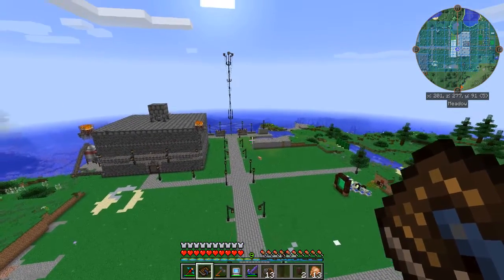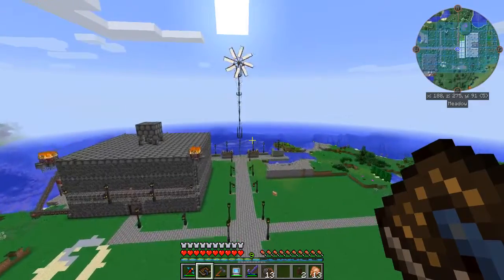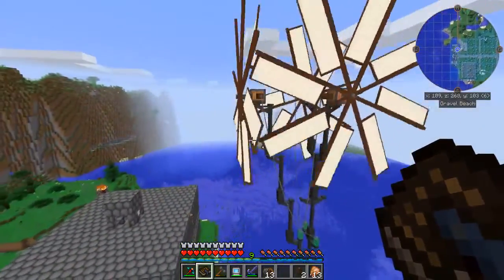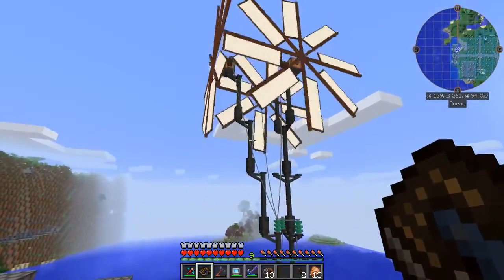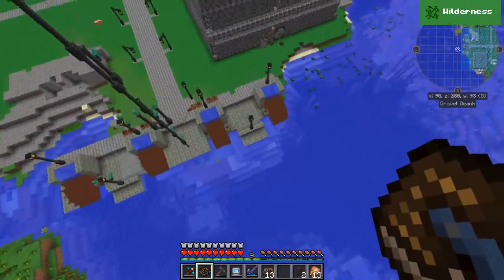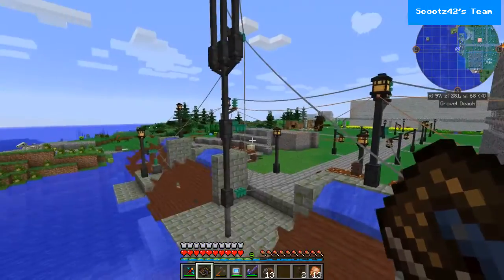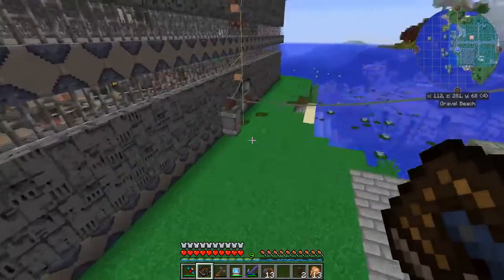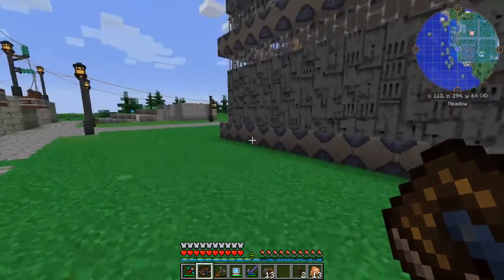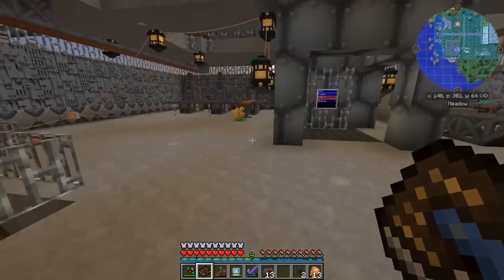Hello everyone and welcome back to my season one let's play series. You have joined episode 36. Between this episode and the last one I managed to get these windmills crafted and we have got them strung up as high voltage systems. I was also able to get the water wheel systems hooked up to the high voltage wiring as well, and we're running that into this high voltage capacitor which powers the immersive engineering base. I've been busy on the inside as well.